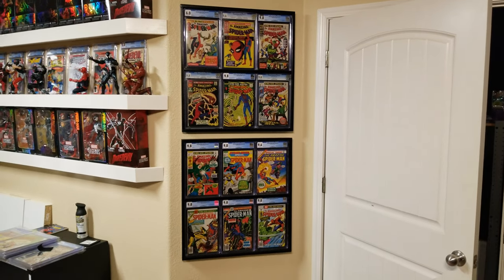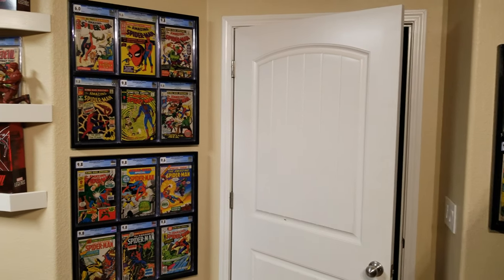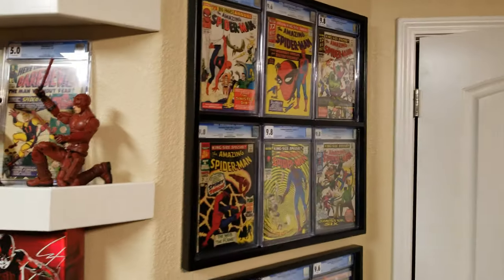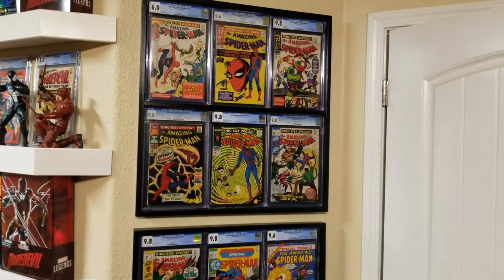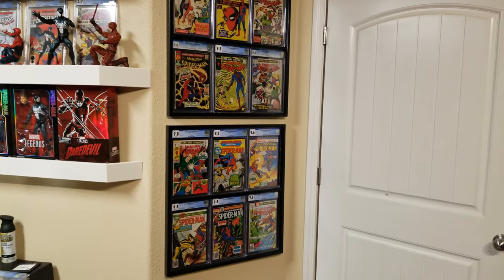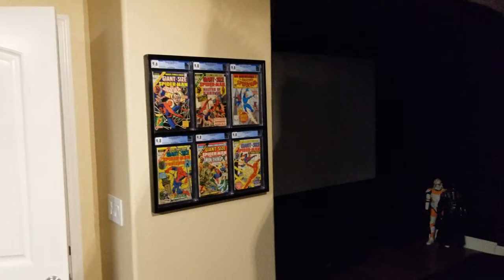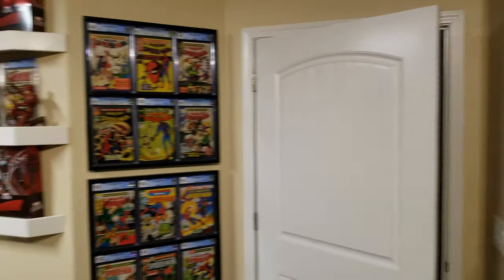A 9.6 and a 9.8 are almost the same, but anyway — that's it! I hope you learned something or enjoyed the video, or at least enjoyed the comics. If you have any questions or comments, type them below and I'll get to them as soon as I can. I'll do another video about those comics on the right once I get the last one I'm waiting for. Thank you!